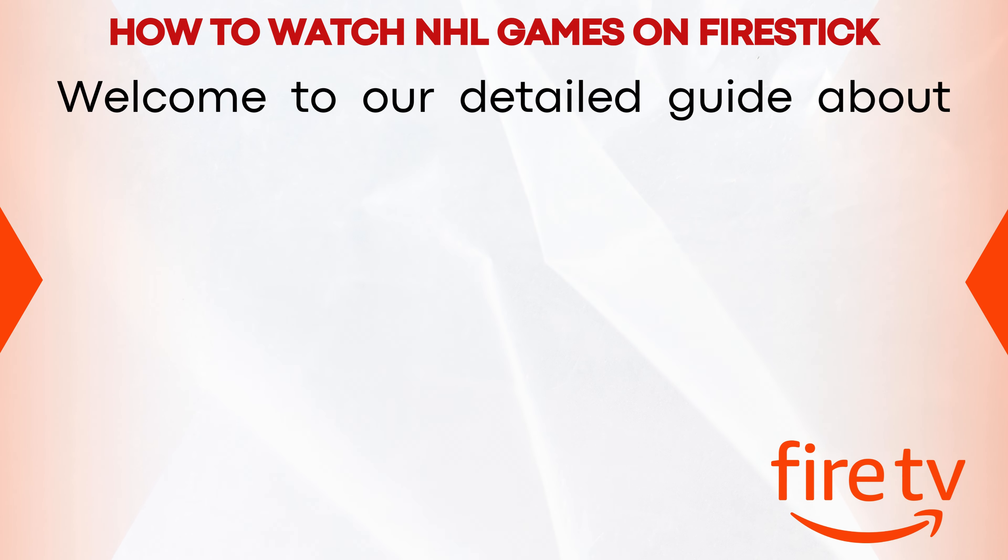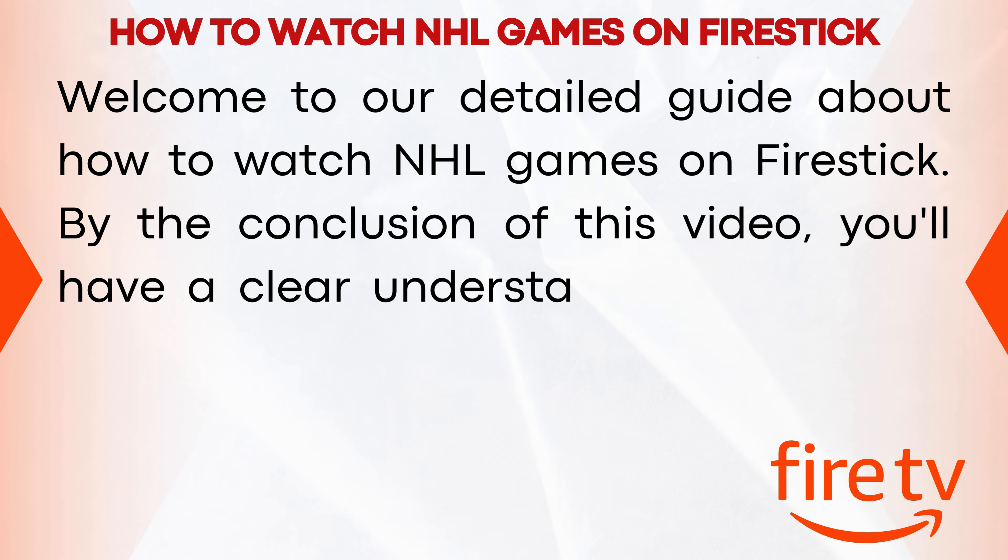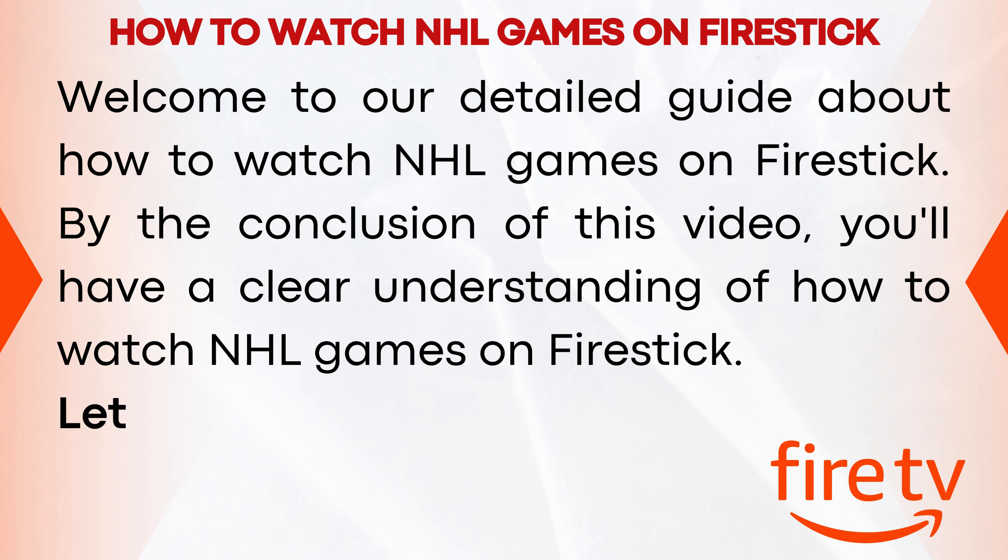Welcome to our detailed guide about how to watch NHL games on Fire Stick. By the conclusion of this video, you'll have a clear understanding of how to watch NHL games on Fire Stick. Let's dive in.